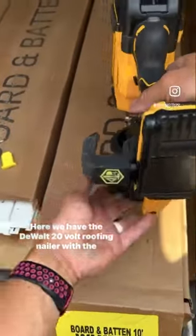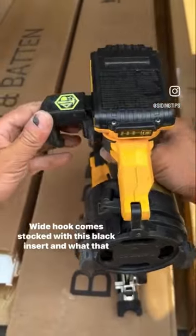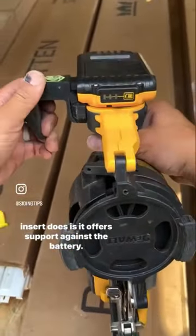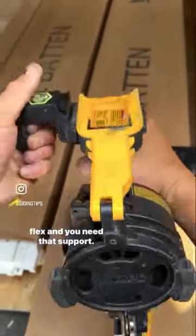Here we have the DeWalt 20-volt roofing nailer with the siding tips wide hook. The wide hook comes stock with this black insert, and what that insert does is it offers support against the battery. As you can see with the battery removed, there is a lot more flex and you need that support.